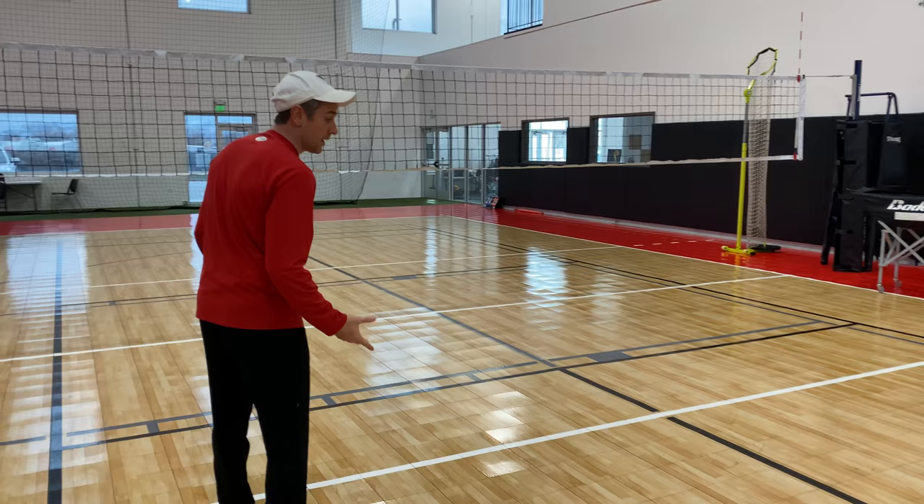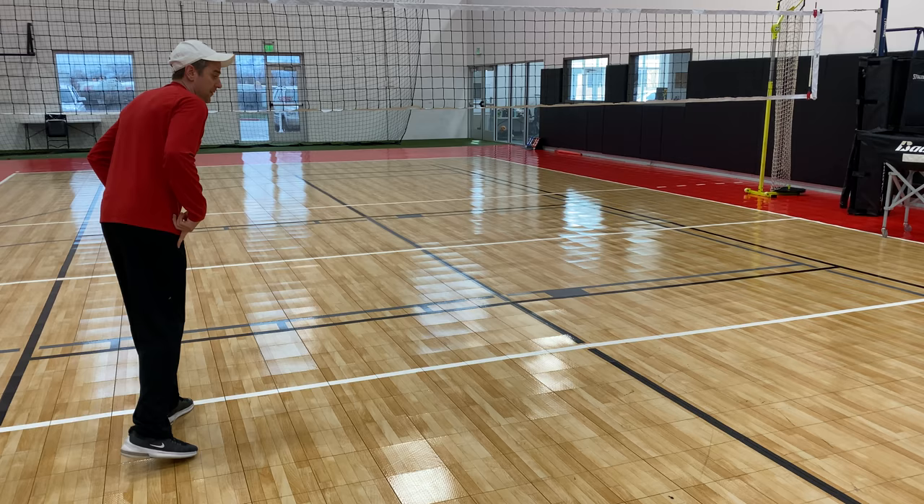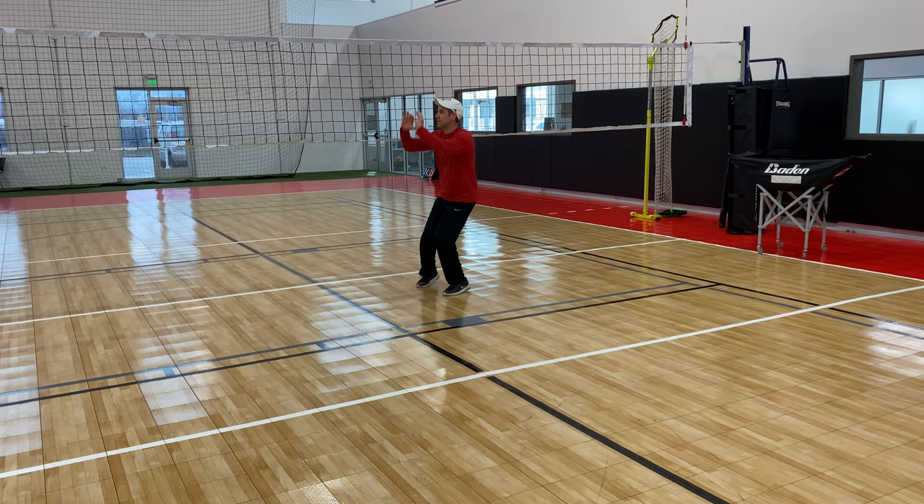Now we're in row three. Here we're behind the blocker and to the left of our outside hitter here. Ball serve — we're going to turn to the way of the serve where it goes. We take three steps with our right foot. So go right, left, right, turn, shuffle, shuffle, then right, left, right, and set.